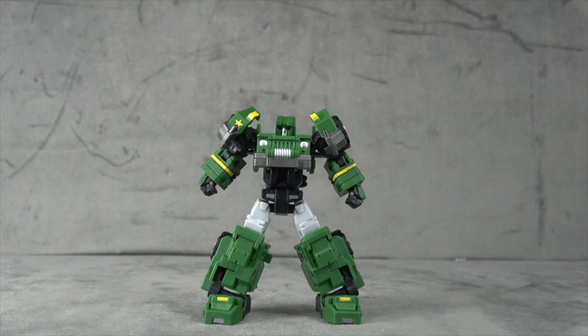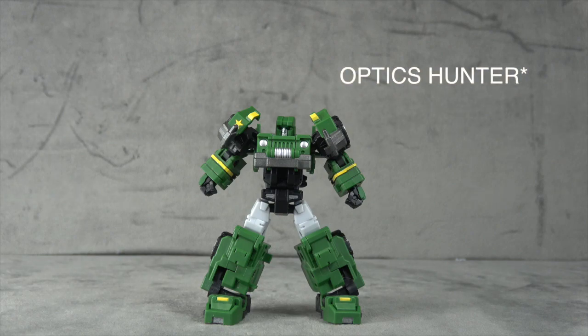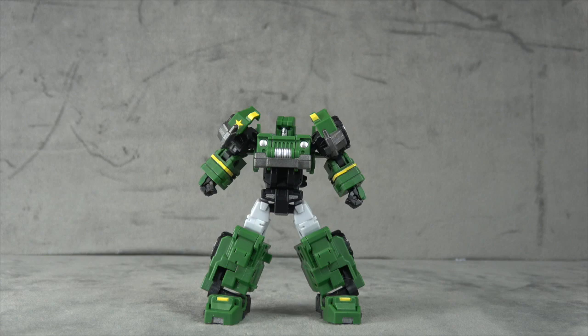What's up everybody, it's your favorite little hound dog's favorite nerd, and today we are looking at the Iron Factory Optics, which is their take on a Hound in somewhat of an IDW fashion. This was sent to me by Joel - he's been sending me a couple things recently, so it's nice to have access to some of this stuff.